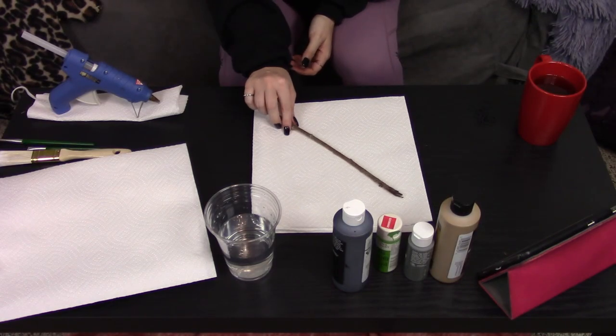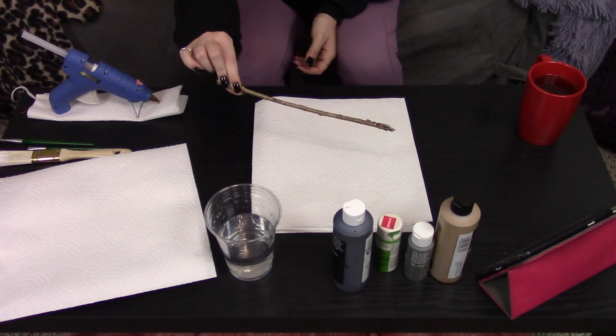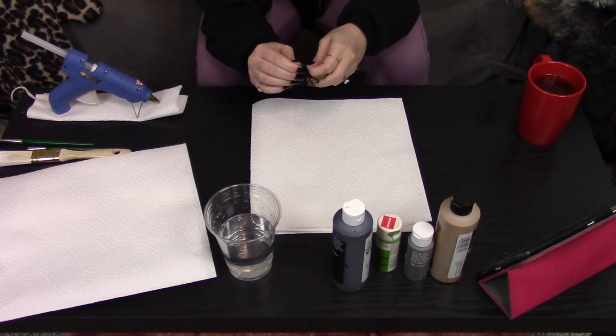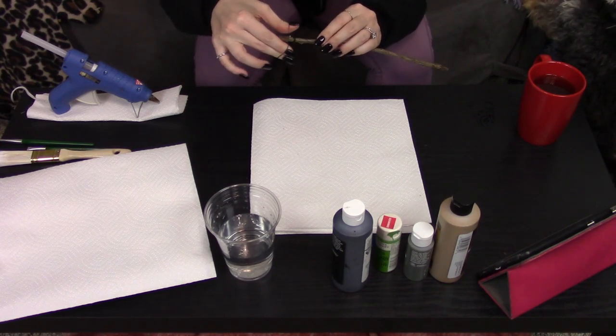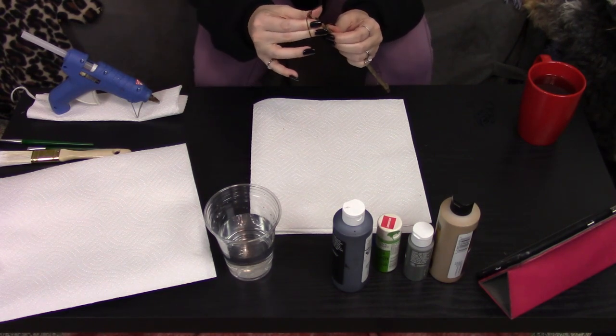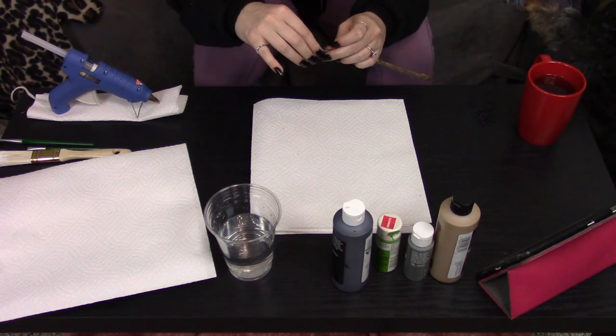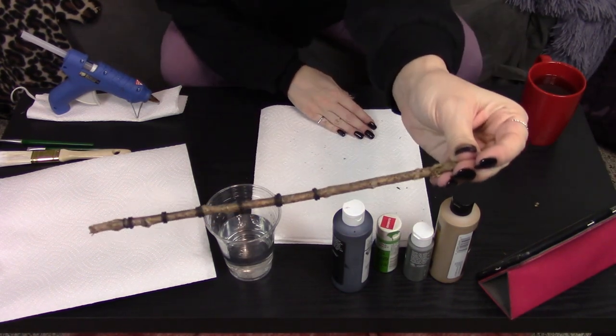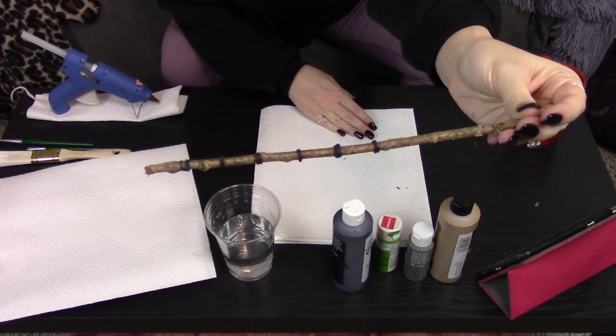Hey guys, it's Jess and this is a tutorial on how I made this really cool Slytherin wand. I started with this basic stick that I found in my backyard and I took a couple of these small rubber goodie bands that I got from Walmart and I just placed them around the stick away from where the handle would be — it ended up looking like this, just to give it a little bit of texture.